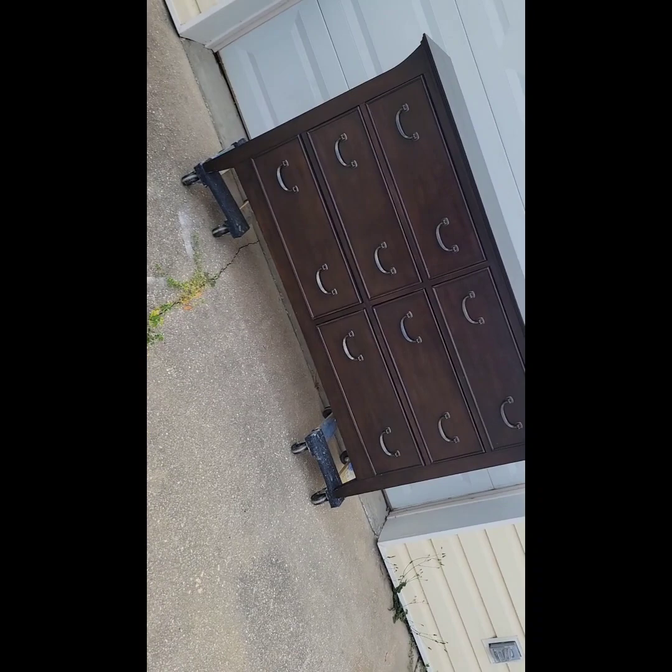Hi, I'm Molly with Robert and Molly Bees. Welcome to my YouTube channel and today I'm going to show you how I redid this dresser.